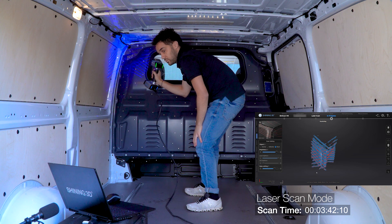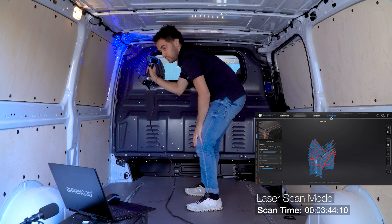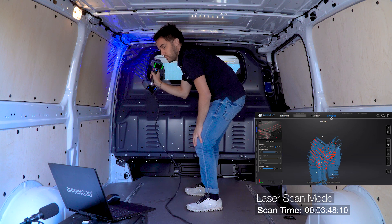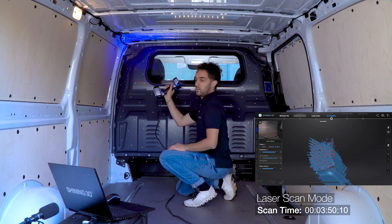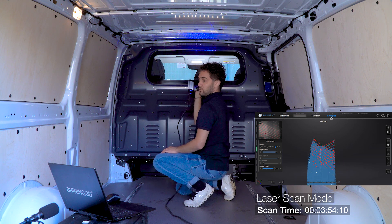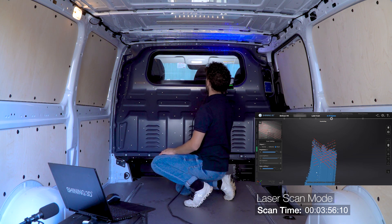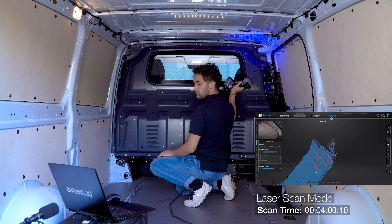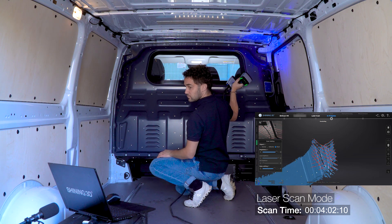This gives us also more flexibility if at some point, for example, we only need one specific part of the vehicle, which makes things easier to work with. It is practical to start scanning on an already captured part from the old project in order to have some common points to align between the old and the new one. Same process: point the scanner to the surface, check for the right distance and press start.